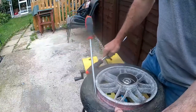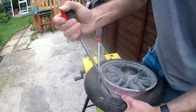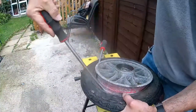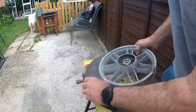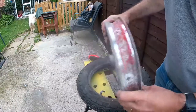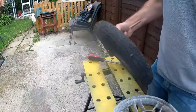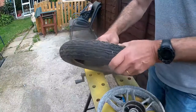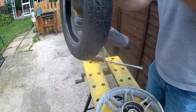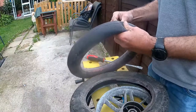This is where you need three hands. After a little bit of levering it does eventually come apart. Now taking out the inner tube, which is actually in good condition, which I will use a little bit later on.